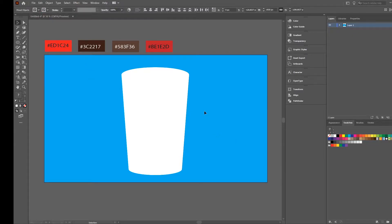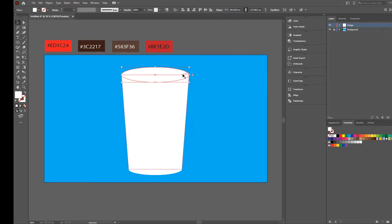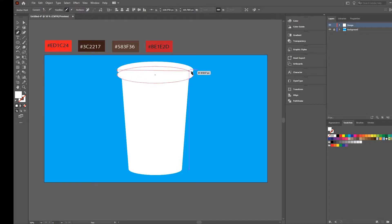The next step is to create the lid for the cup. Select the upper ellipse, press Ctrl+C, Ctrl+F to duplicate it, then press Alt and Shift to resize it a little bit bigger. Press Alt again to move it up a little bit, make sure it's in the correct position, then take the pen tool and connect the corners like this.